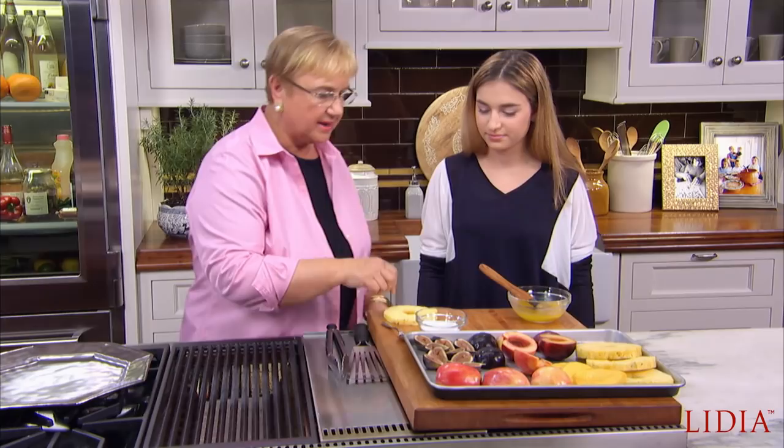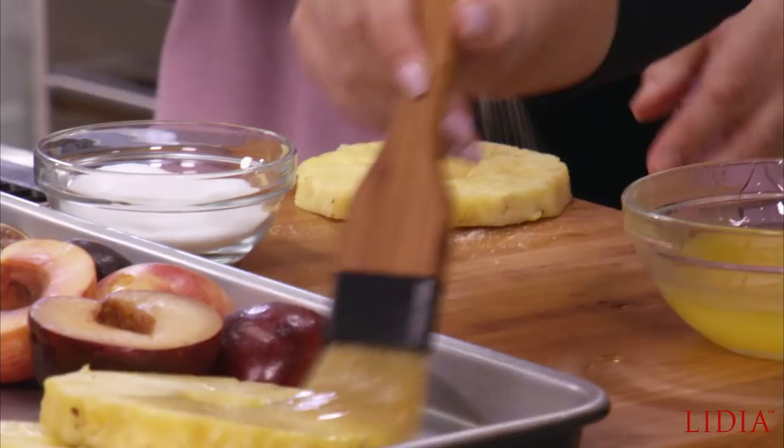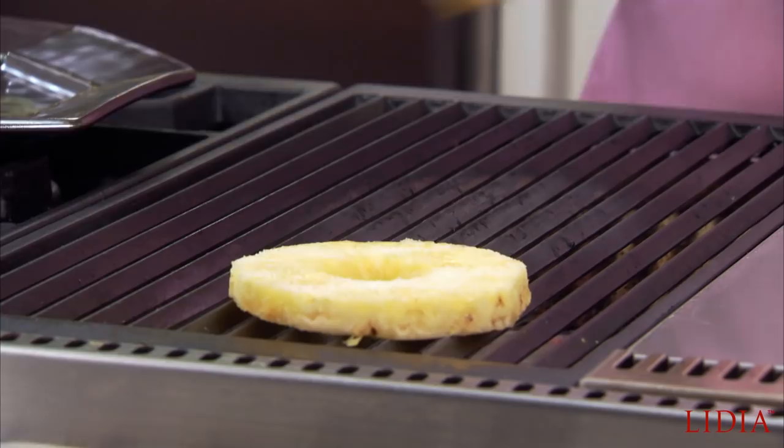Some plums, some nectarines, some apples, figs, some mango. And all we're going to do is butter it a little and then add some sugar. Giulia, why don't you just butter the fruit, just like that? And just a little bit of sugar on top and a nice hot grill.